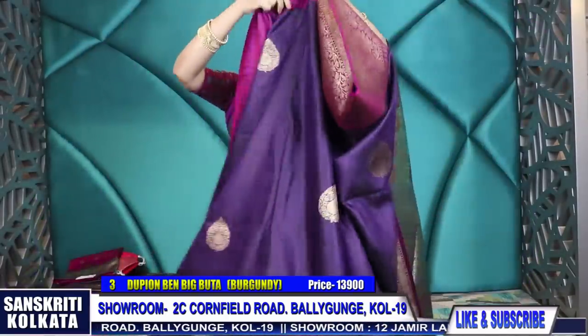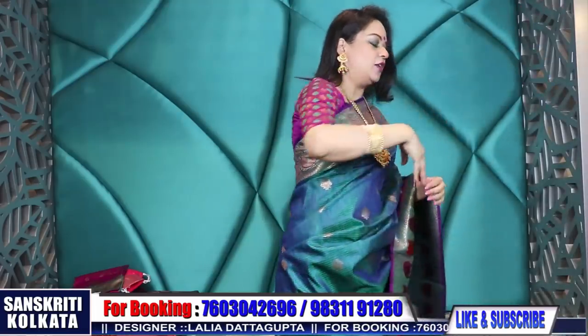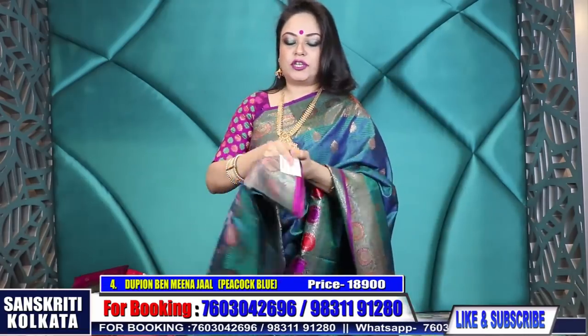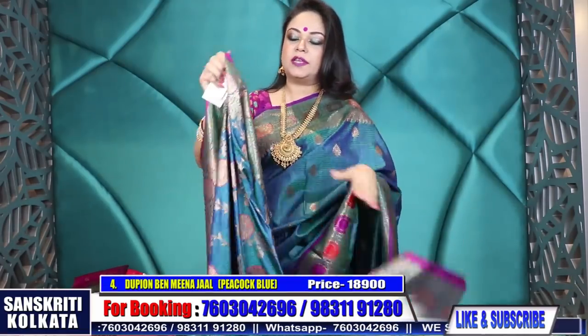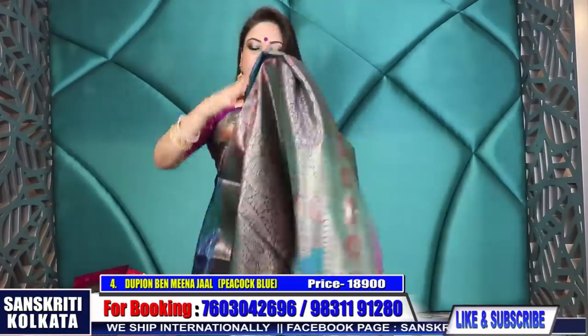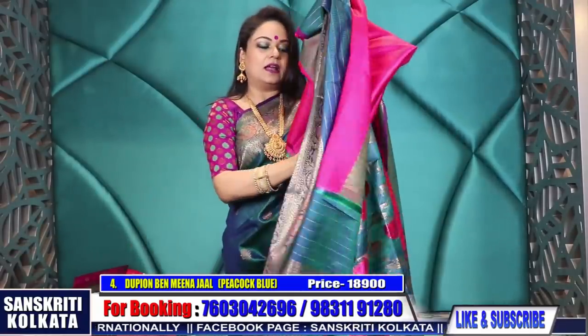In case you like the products, please like, share and subscribe to this channel so it reaches more viewers. We deliver the best hand woven pure handloom products. This is another rich, beautiful shade in peacock blue-green combination - a jaal tilfi Mina weave. Just see the weave and the color.